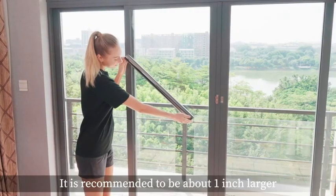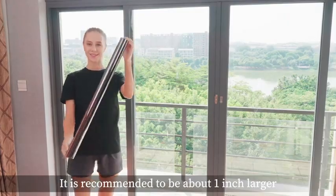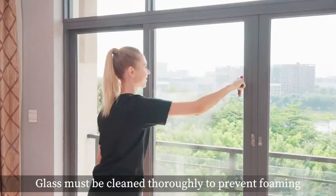It is recommended to cut the film about one inch larger than the window. The glass must be cleaned thoroughly to prevent foaming.